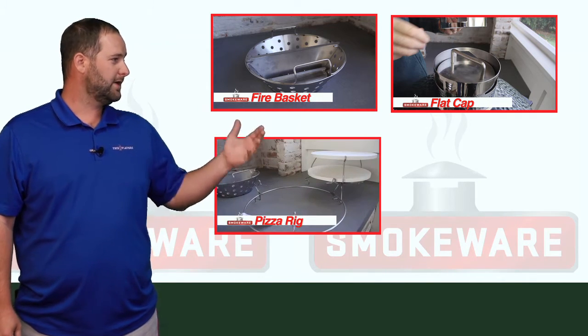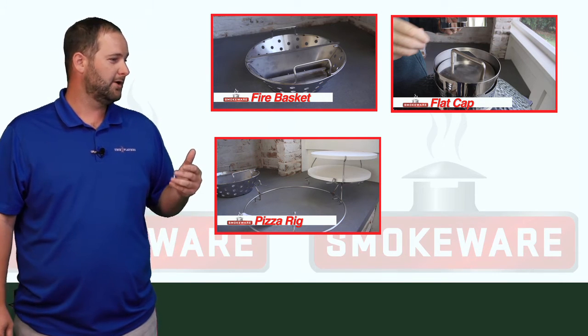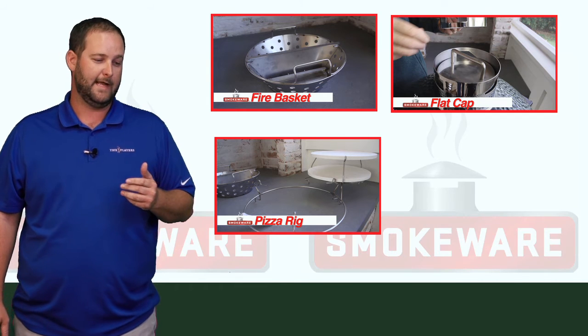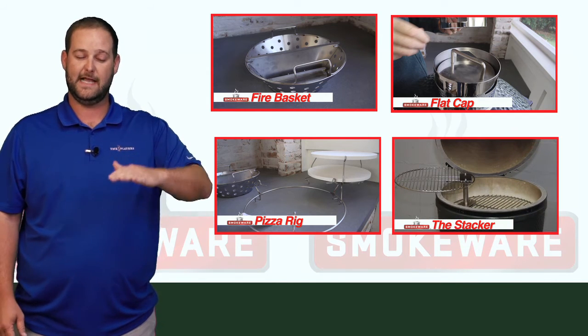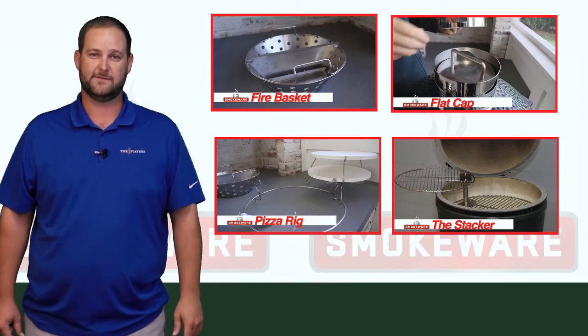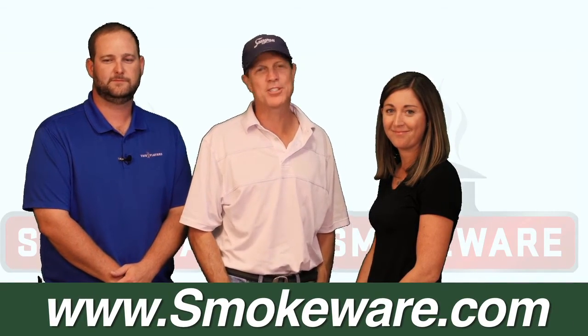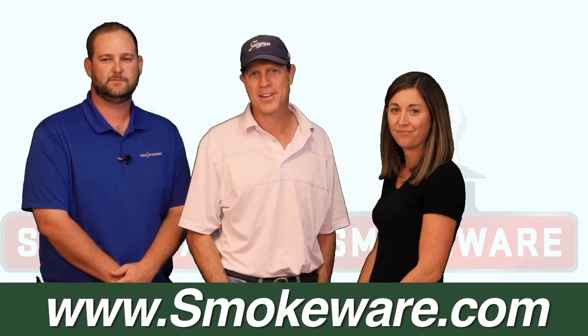We have the Roswell pizza rig, which allows you to stack two pizza stones for cooking those at one time. And lastly, the stacker allows you to stack two grill grates for maximum cooking surface. Thanks for checking out Smokeware today — visit our website to learn more about all of our unique products.